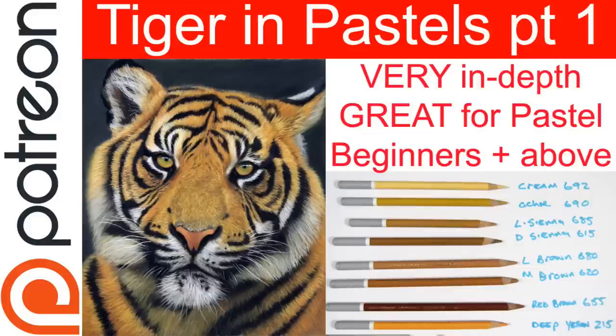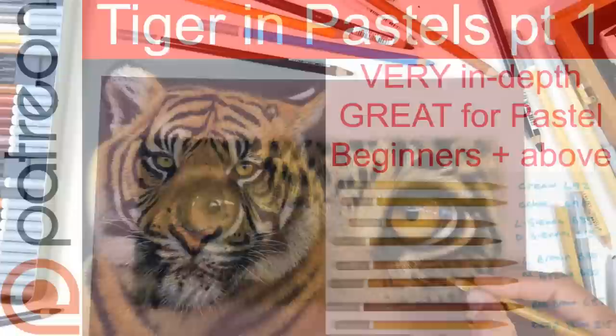My advice for starters: get a set, or even just the colors I specify. In one demo I use around about just 16 pencils — you could go out and buy those 16 colors, buy a sheet of pastel matte paper (that's my preferred type), and just do that demo. Then you can tell whether you're going to like pastels or not in a very inexpensive way.